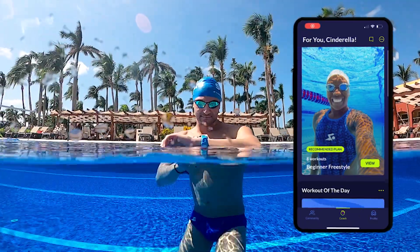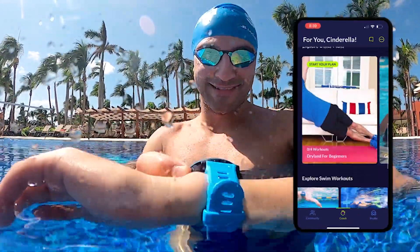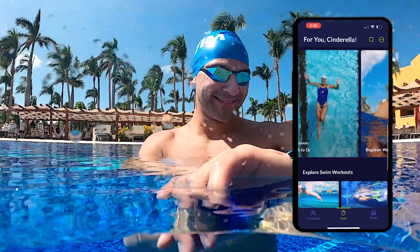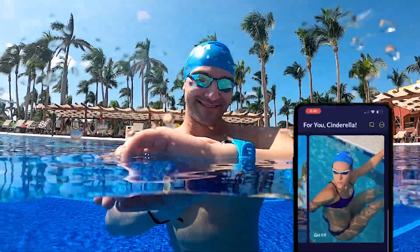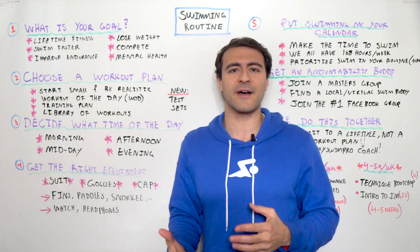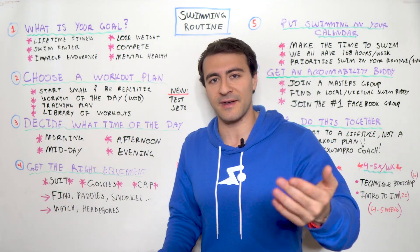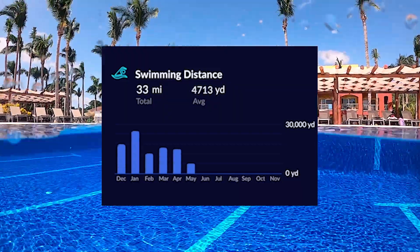Once you're in the MySwimPro app, it will recommend a specific workout plan based on your goals, skill level, and availability to train. There are four different categories or styles of workouts you might find yourself in, and the MySwimPro app will recommend each of these based on all of your attributes.